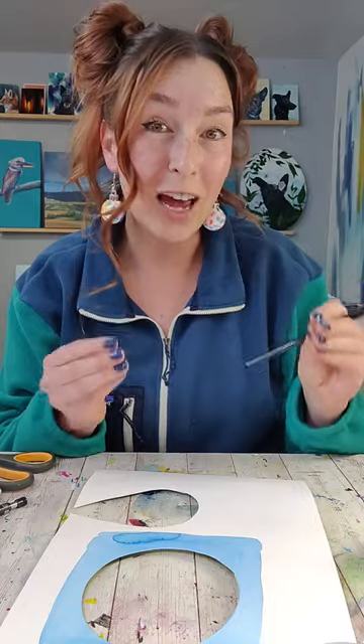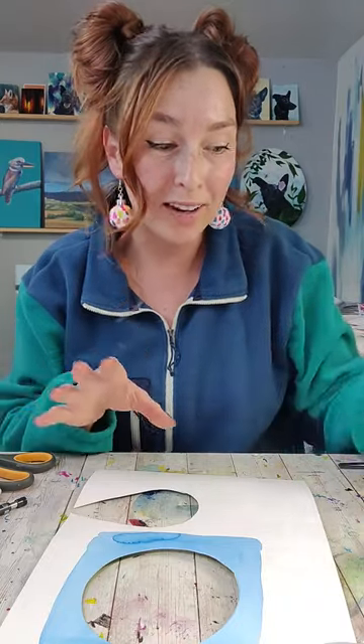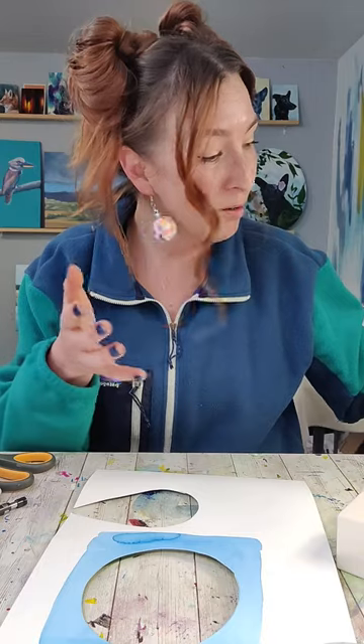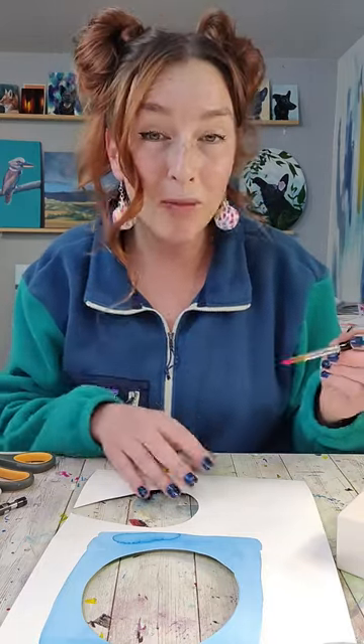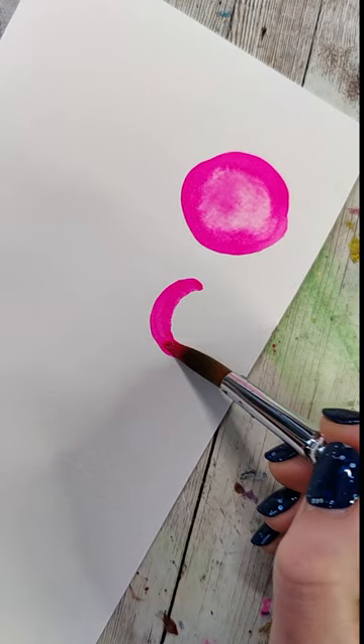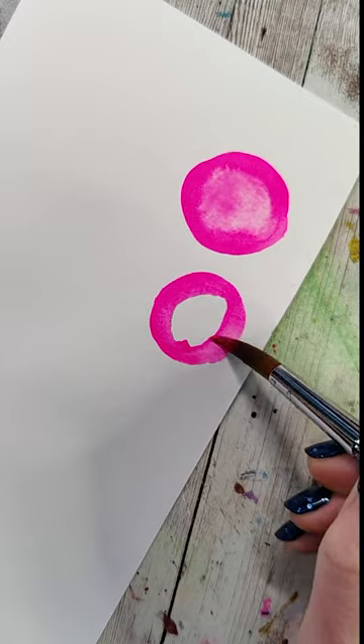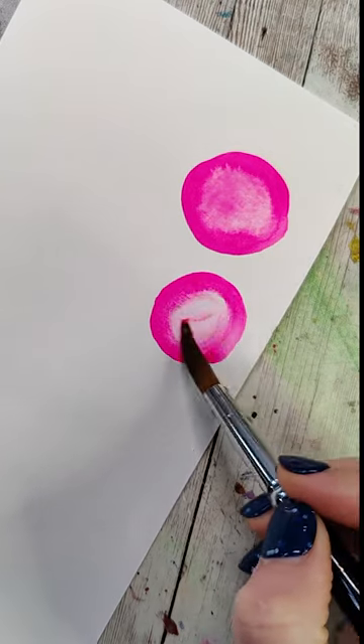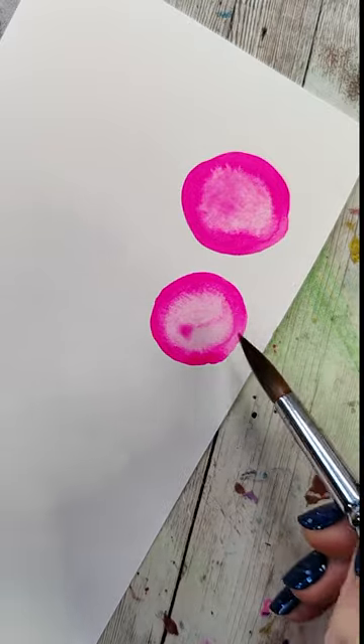The first thing you want to decide is how big your gumballs are going to be. You can cut these out by hand, but I have this circular punch, and so this is going to be the size of my gumballs. We're going to be making circle-ish shapes — they don't need to be perfect circles. We want it to be a little bit bigger than the size that we're going to cut out. We want to make a loop around, then wash our brush, tap it so it's a little dry, and then soften this in.